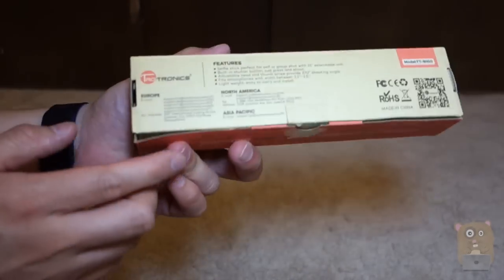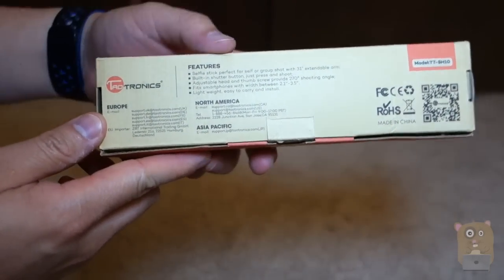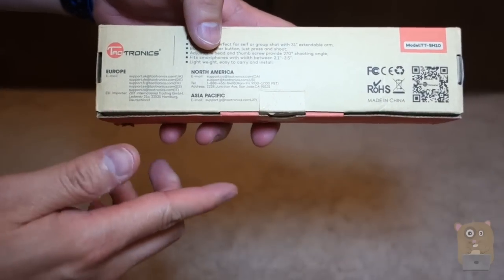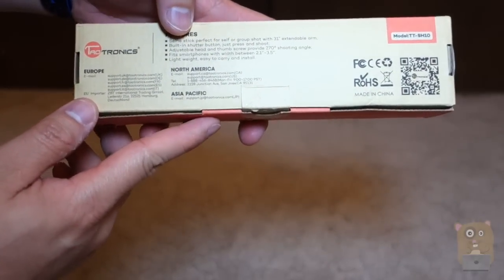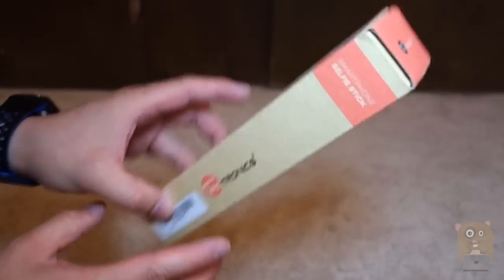It's a package that came in. On the back, let's go over some of the features. It can extend up to 31 inches. It's a built-in shutter button. It has an adjustable head and gives you about 270 degrees shooting angle. It fits a wide variety of cell phones from 2.4 inches to 3.5 inches width-wise, and it's very lightweight — like 5.3 ounces light.